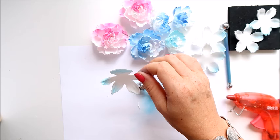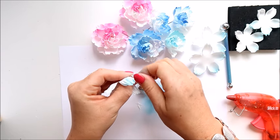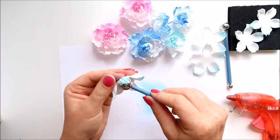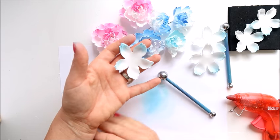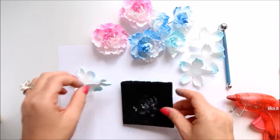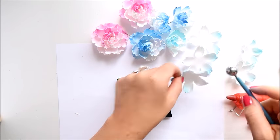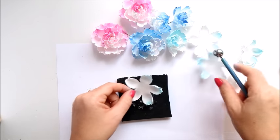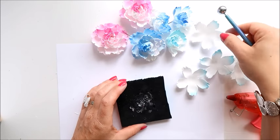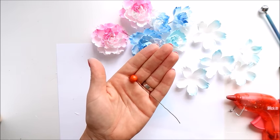I hope it is in focus because last time I did a video it was out of focus and I couldn't even publish it. We've got the second and third layers done. Before sticking them together, you can also push each layer into a foam pad — it will bring those petals up a bit.